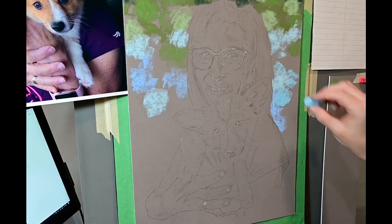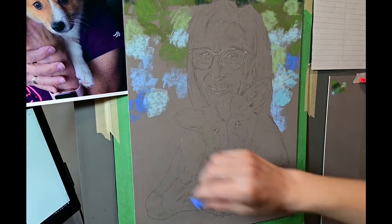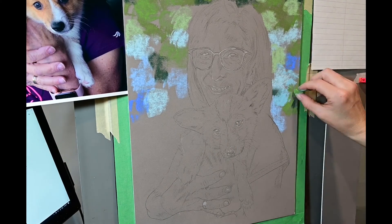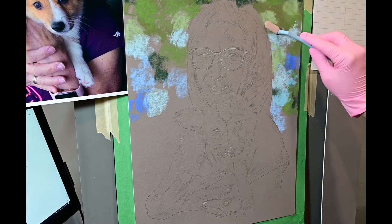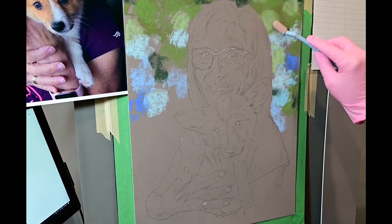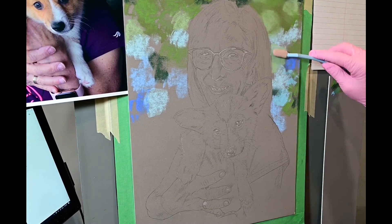I'm going for a natural scene. Originally she was sitting in the car as they were bringing their little puppy home, and they wanted a little bit different background. So this is just the first layer and right now I'm going in and smudging in some of that pastel.